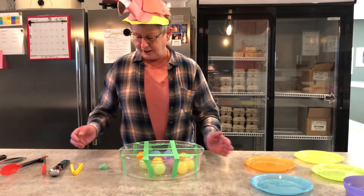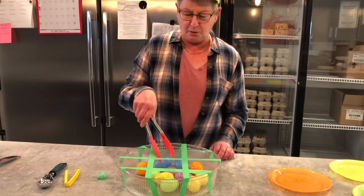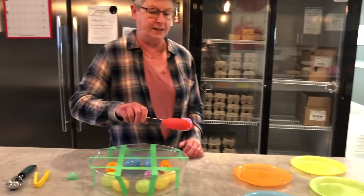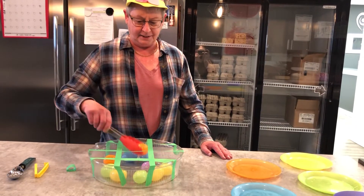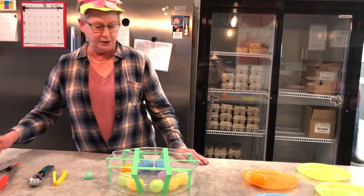Now we've got all our eggs captured in here. We go in and pick one out — this one is purple, so we put the purple into the purple. Then this one is orange, and we can even use a spoon.